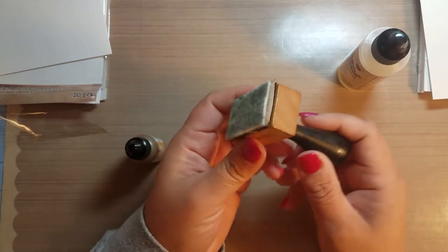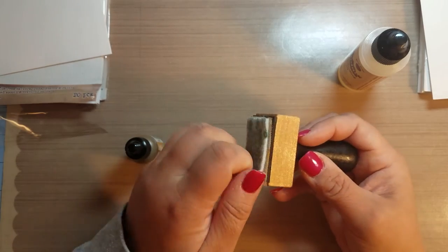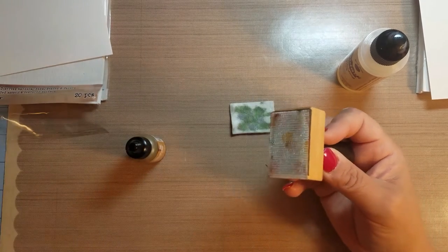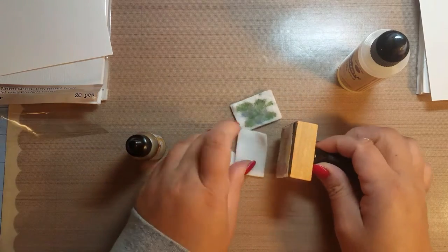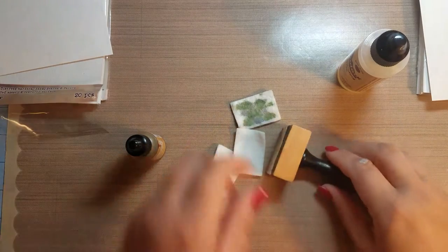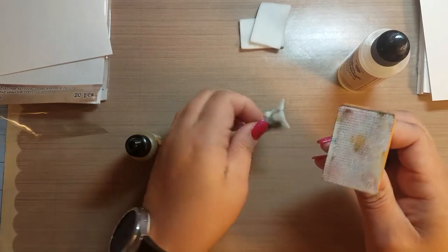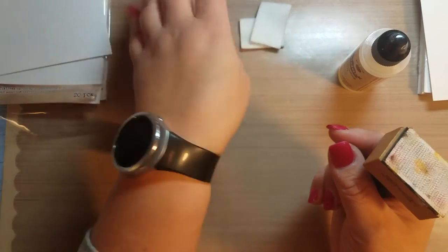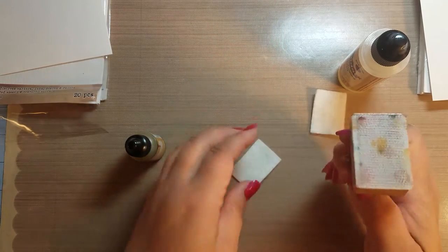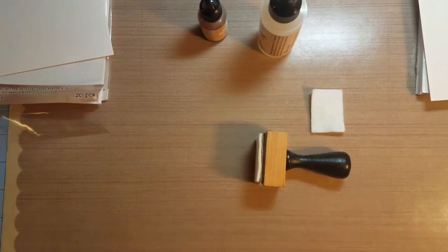The other tool that a lot of people like to use is a blending block, also by Ranger. It's basically a block that has velcro on it, and you get these little applicators. They're not foam — the applicator is just like a piece of felt, so you can reuse them. This one looks like I used it with some green and silver, probably doing Christmas cards. You also have other applicators you can use. I'm just going to give a demonstration on a couple of different types of surfaces here.